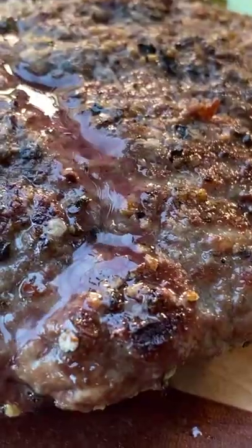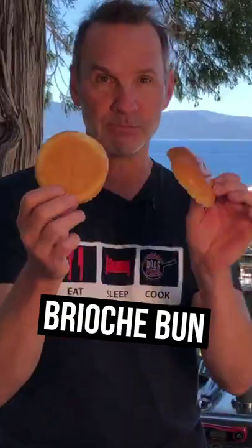Look at how juicy that is. Juicy! Brioche bun, Thousand Island, lettuce. Put the tomato on.